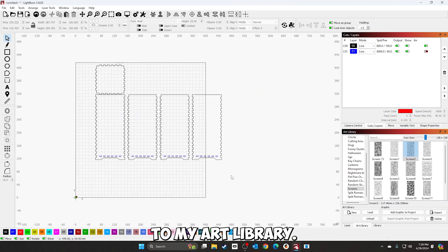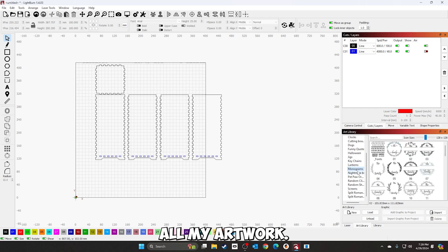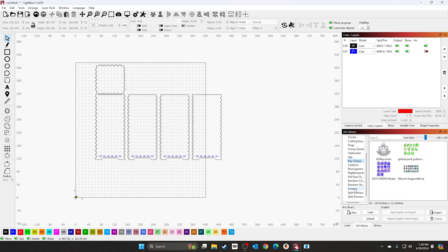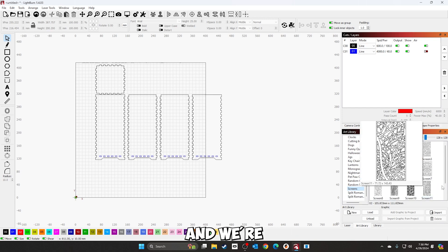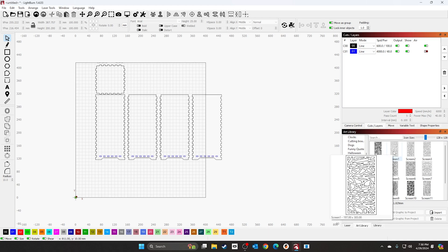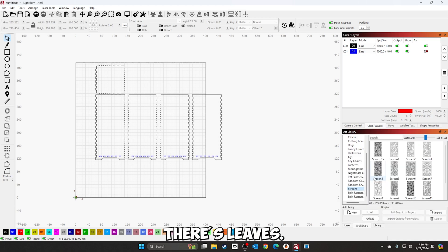Next, we're going to go over to my art library — this is where I keep all my screens and artwork. If you don't have an art library set up, I have a video that shows you how to set it up — I'll post a link. It makes it easy to find your stuff so you're not digging through folders. You can organize everything right inside LightBurn. I'm going under 'screens' for mine.